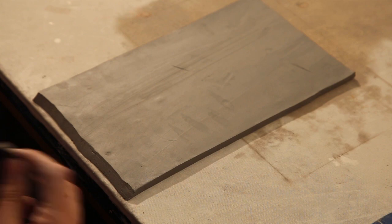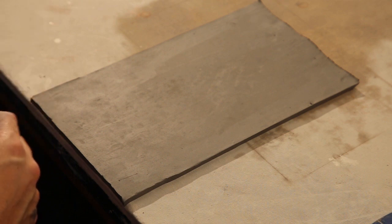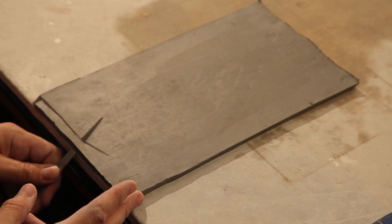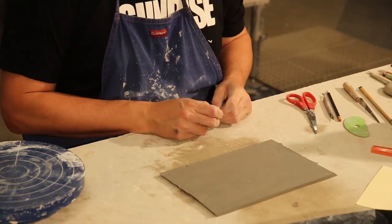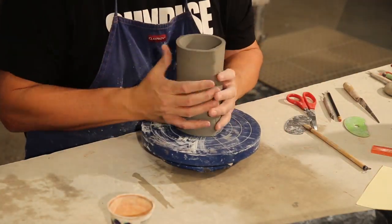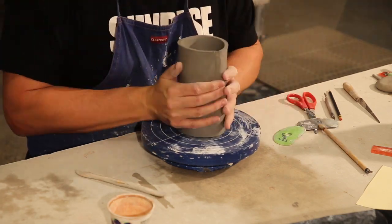I cut it one way, then flip it over and cut the other direction. So when I pick up the piece and roll it together, both 45s match up and blend smoothly. I score and slip both sides using either vinegar or slip, then pick it up and put those two seams together. I squish and smooth the seams with my fingers cupped around the seam to help keep the piece somewhat round. I flip it over and do both sides, using sticks and ribs to smooth it out, bracing that seam as I work.